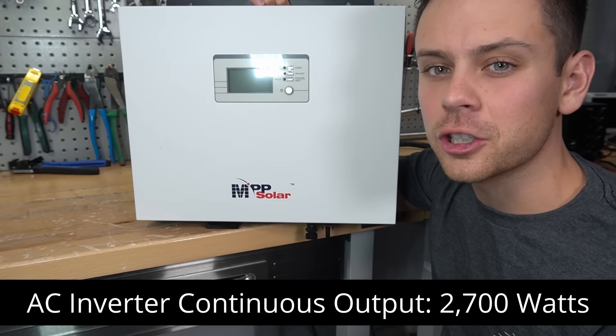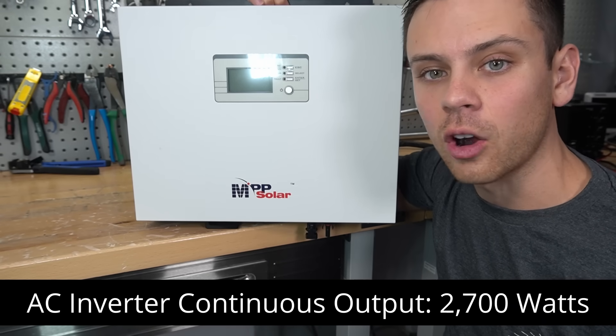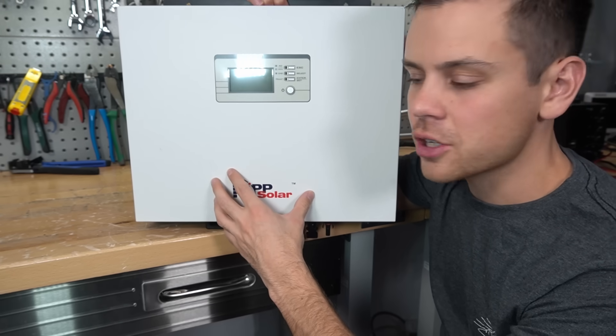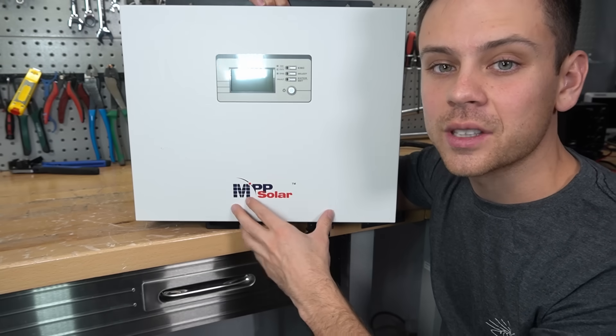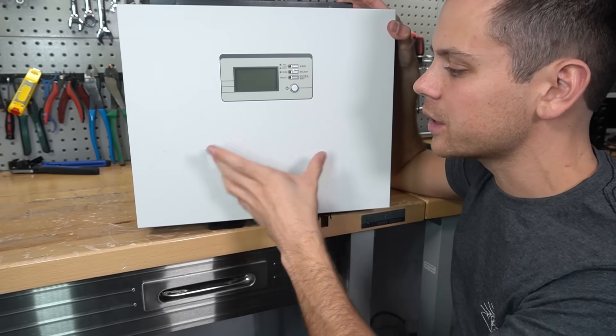The inverter output is 2,700 watts, which in my opinion is perfect for RVs and vans. You could run a small air conditioner and everything else that you would need in a mobile system. So let's hook it up to a battery and see what we can do.